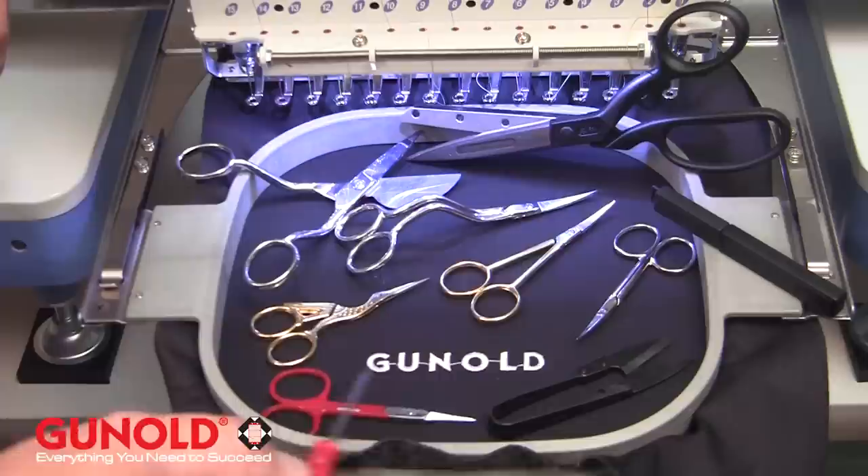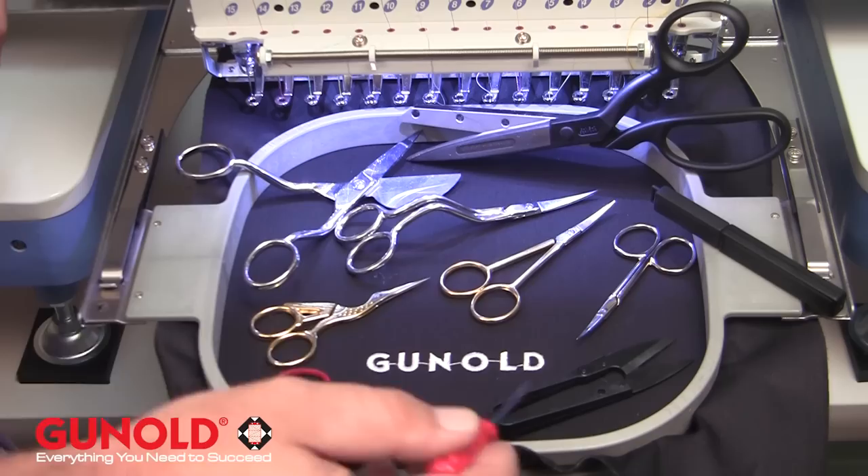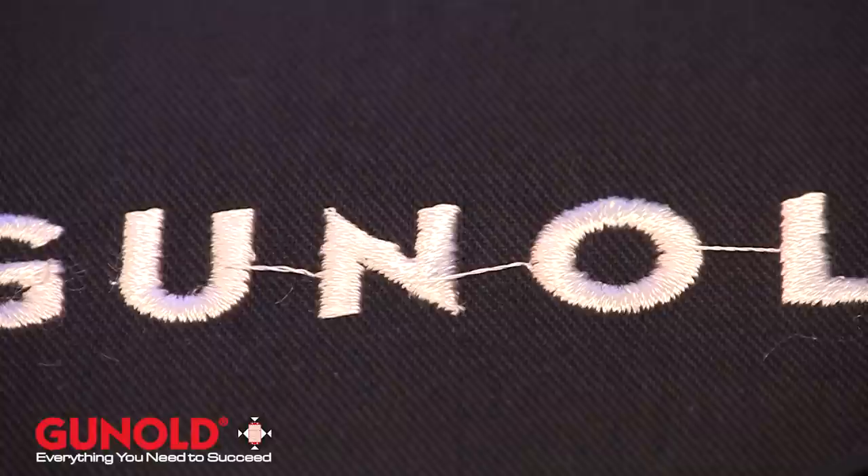The two on the bottom are of course your more economy scissors — that's where you have a lot of operators, and like everybody else we never know where our scissors go. You've got the spring clips that just snip, and then of course you've got the Ganold generics.